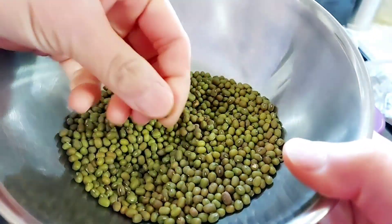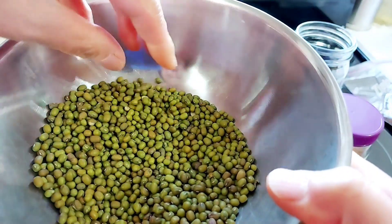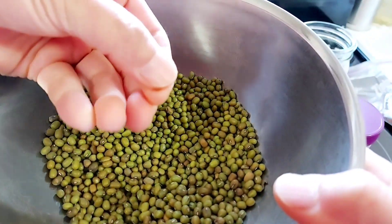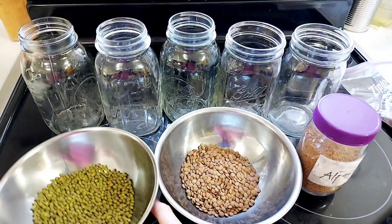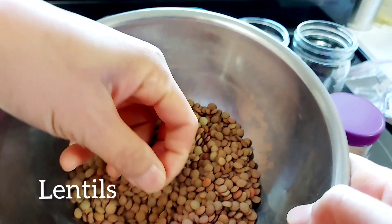First, it is important to choose carefully the seeds you want to sprout. Make sure that the seeds are not stale or really old — the newer the seeds, the higher the germination rate. Make sure that you remove any unusual shaped or bad seeds, as they can rot and mold, causing sprout spoilage.